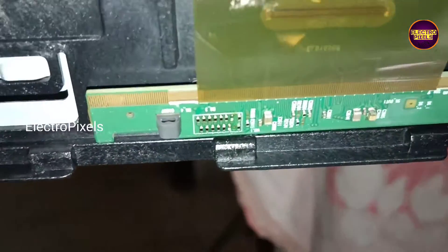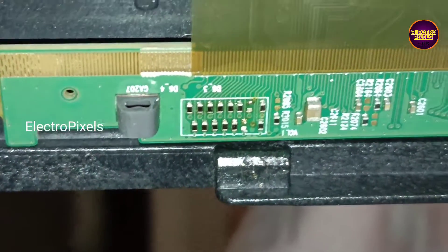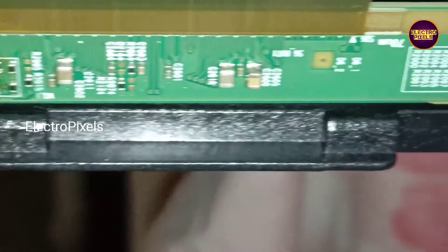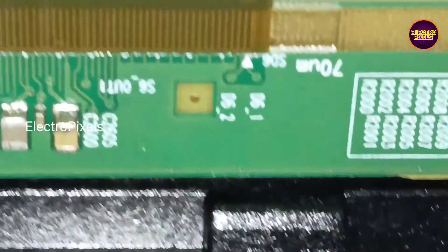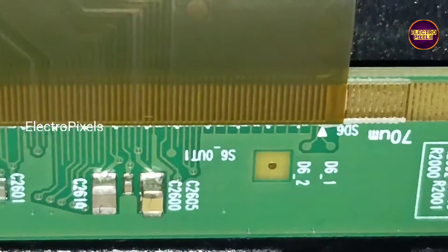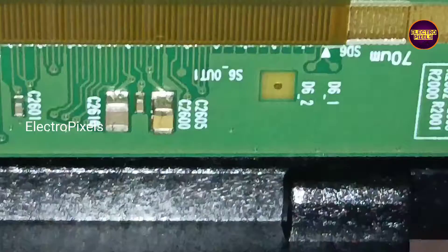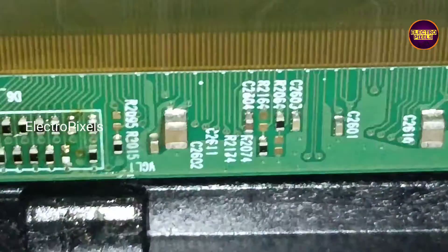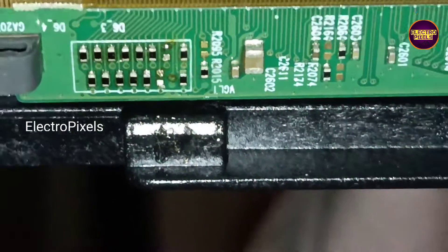We removed the VJ_odd and VJ_even resistors to prevent these voltages from entering into the panel. The VJ voltage in VJ_odd is shorted with the VGL voltage in VJ_even. After removing these two tracks from the left side scalar PCB, this is the panel condition now.